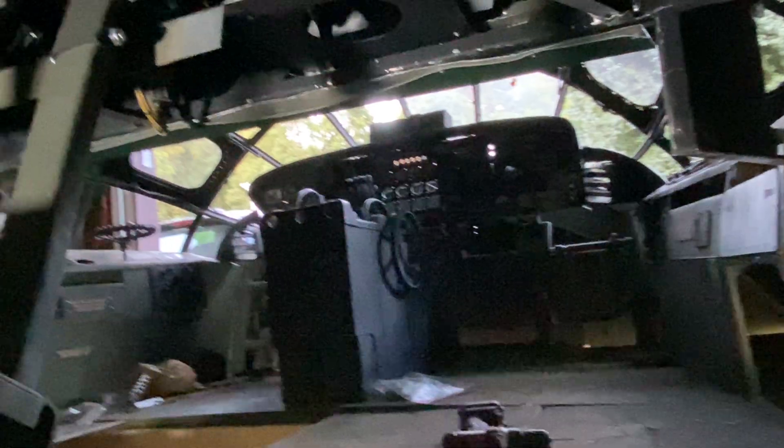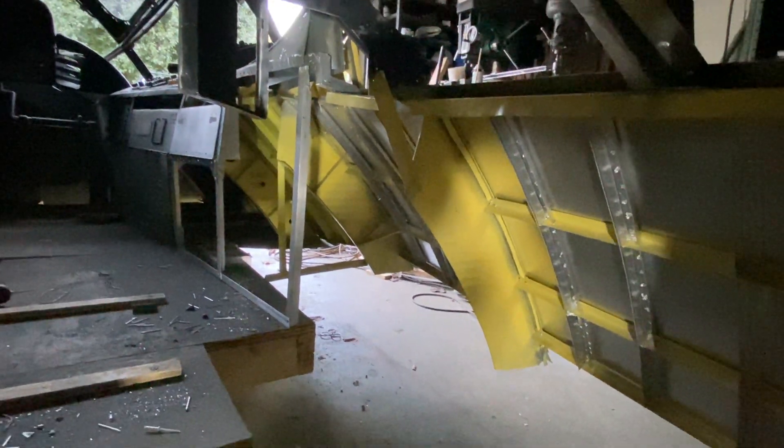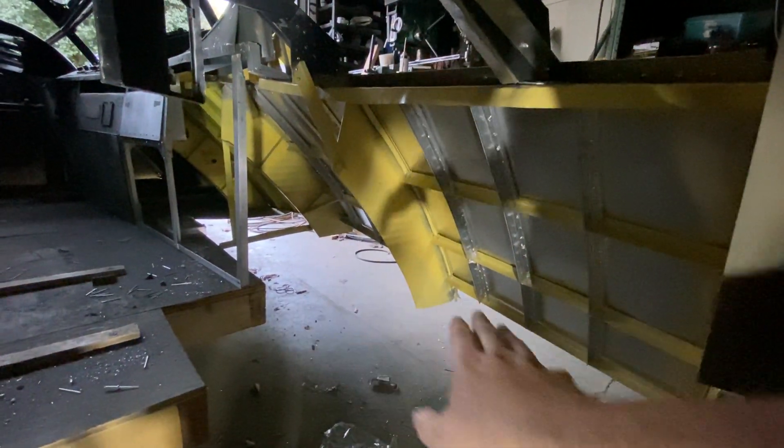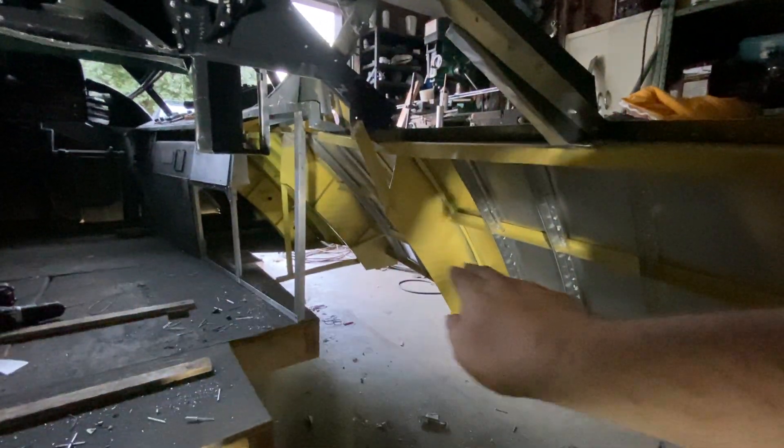Interesting perspective back here. I need to get all this filled in and get the sheets up here so I can continue the details into here.